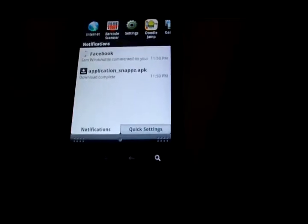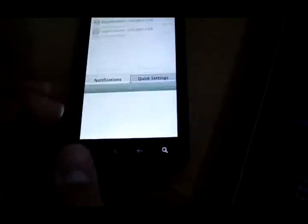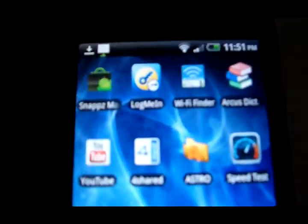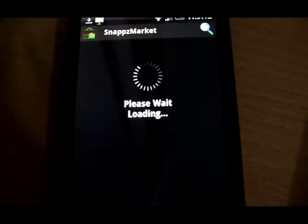If you swipe down, the application is being downloaded. I'm not gonna install it because I already have it installed. The icon will look like this — it's like a black Android store icon. Click on it and it'll load.